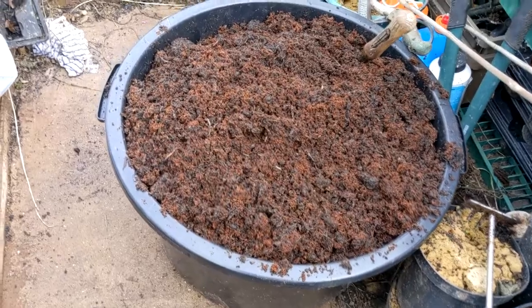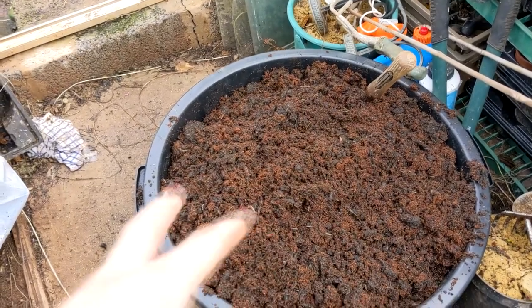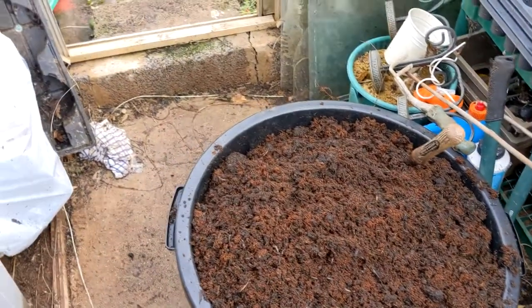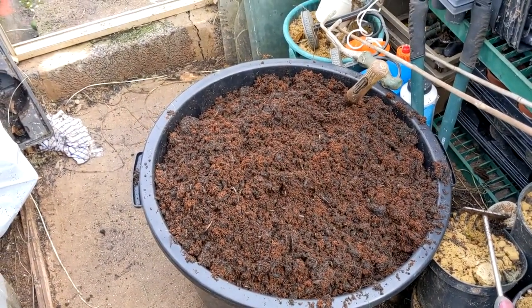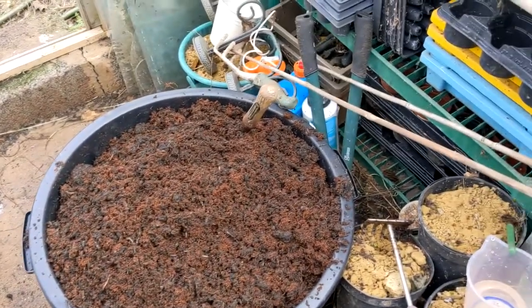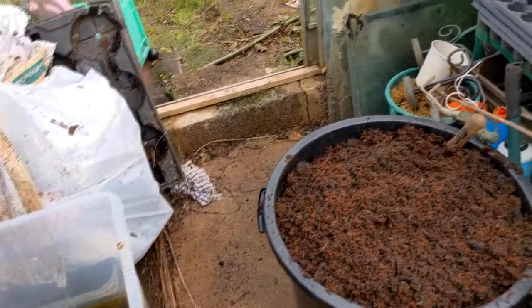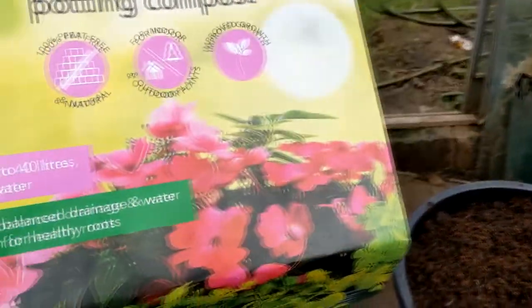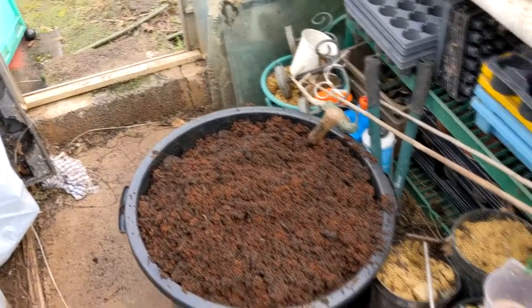I've now mixed the coco coir and a bag of compost together. The reddish colour is the coco coir and the dark colour is the compost. It was a 50-litre bag of compost and the coco coir makes up to 40 litres, so I think that should be right for the seed sowing.